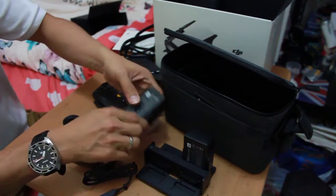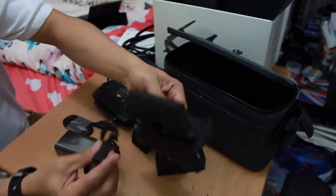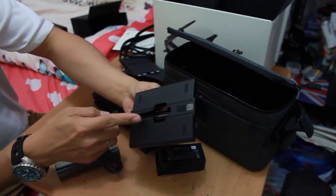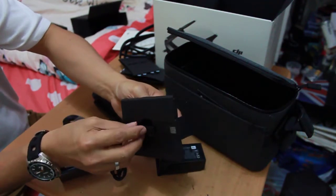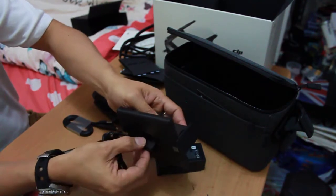I'm going to remove the first battery and the second battery, because you have to put them on this side. As you can see, there's a small piece and you can charge them like this.